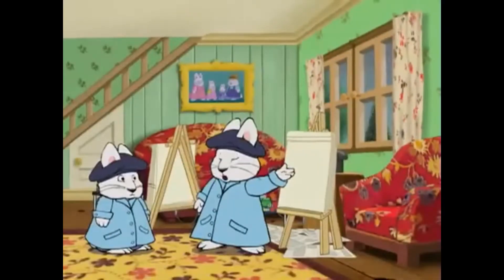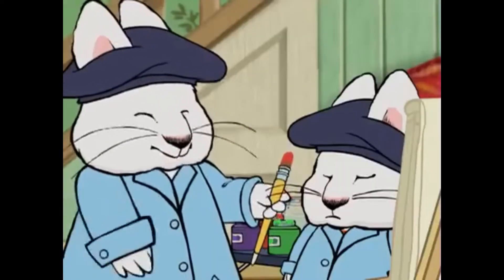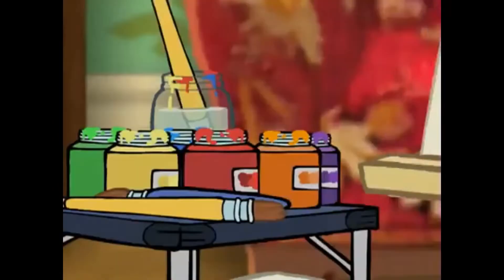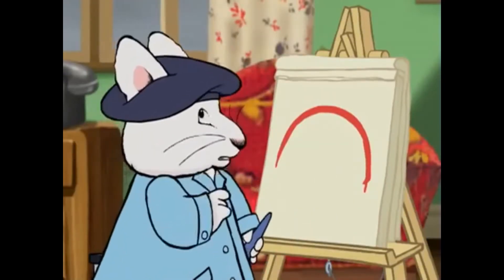Look! See how hard it's raining? It's the perfect day to be inside painting pictures for Grandma. Here you go. Now, let's start our rainbows with a red stripe, just like your red boots. Perfect! Hmm, what's the next color in a rainbow?